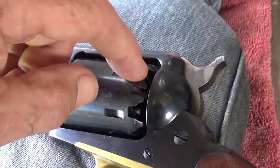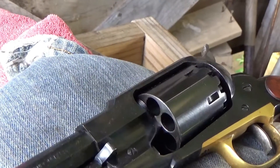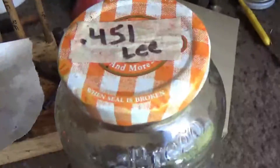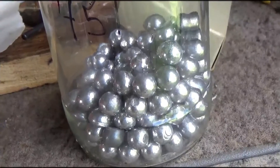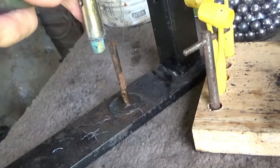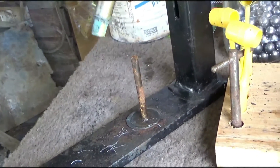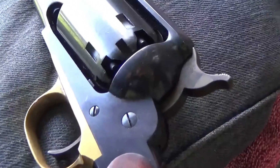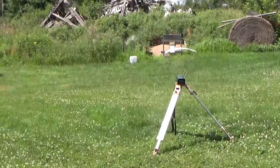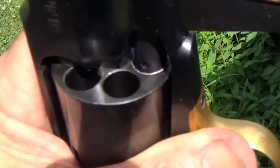I know some folks believe chain fires are mostly caused from the nipple area, but I've also heard of chain fires going the other direction, so we're not taking any chances — loading one at a time. We're using a Lee .451 round ball made of pure lead, shooting 25 grains of Triple-F Go-X. I'm using the loading lever on the gun and number 10 Remington caps, with a chronograph set up to track velocities.